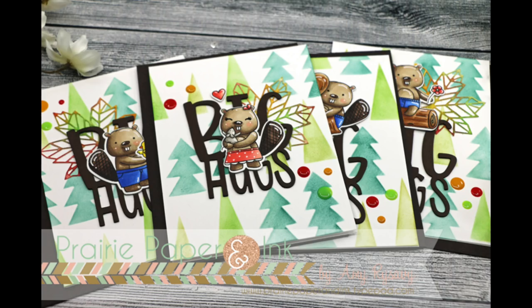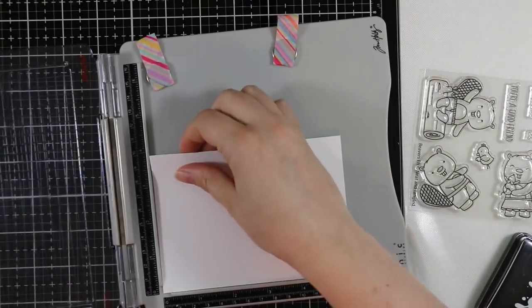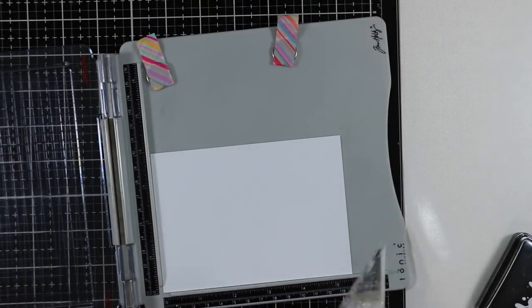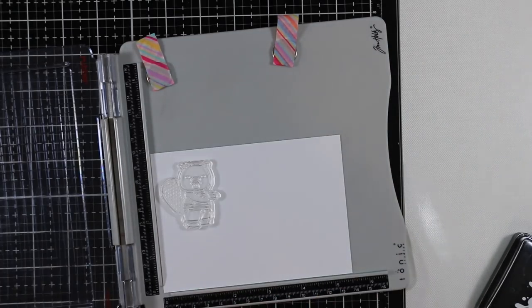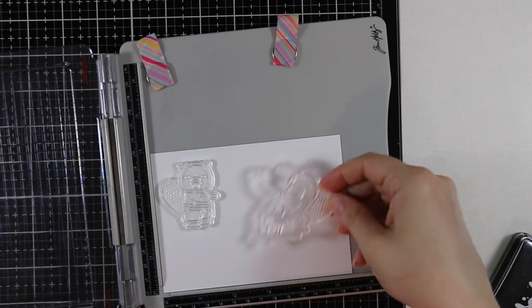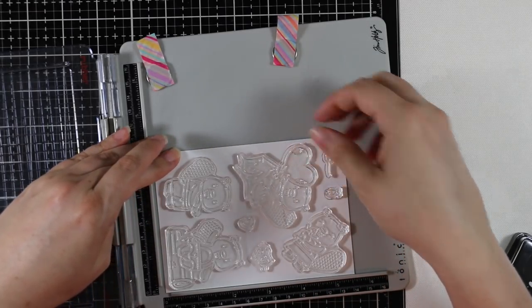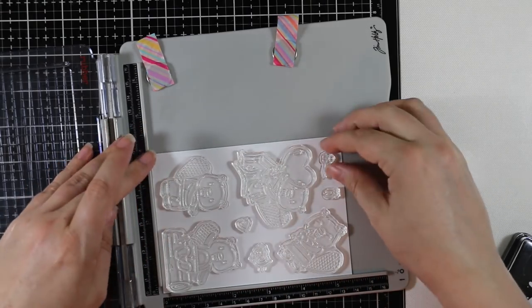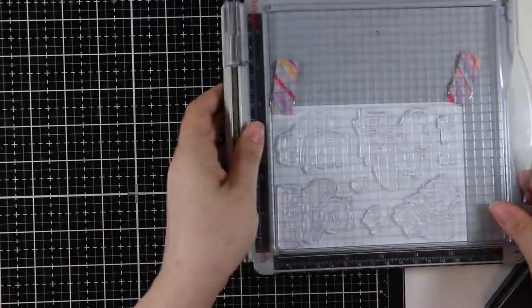Hello everyone, Amy R here with Prairie Paper and Ink. I'm a little late on these cards — I actually started creating them on Canada Day. I was sitting here and everyone's posting maple leaf themed things and happy Canada Day, and I remembered I had gotten this neat and tangled Beavers A stamp set. I was like, this is perfect, so I pulled it out and got some Copic-friendly cardstock here.